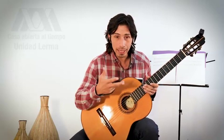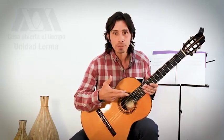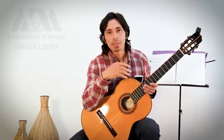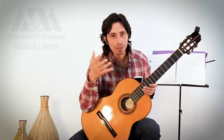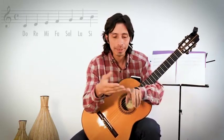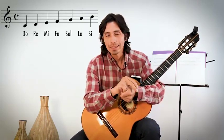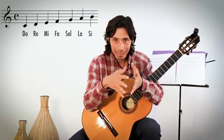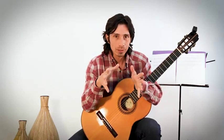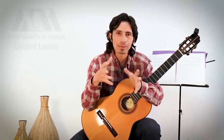Vamos a la escala de Do. Vamos a decir el nombre de las notas: Do, Re, Mi, Fa, Sol, La, Si. Estos son los nombres de las siete notas que tenemos. Por el momento las vamos a ver solamente naturales; no vamos a ver sostenidos ni bemoles, esas cosas vendrán después.